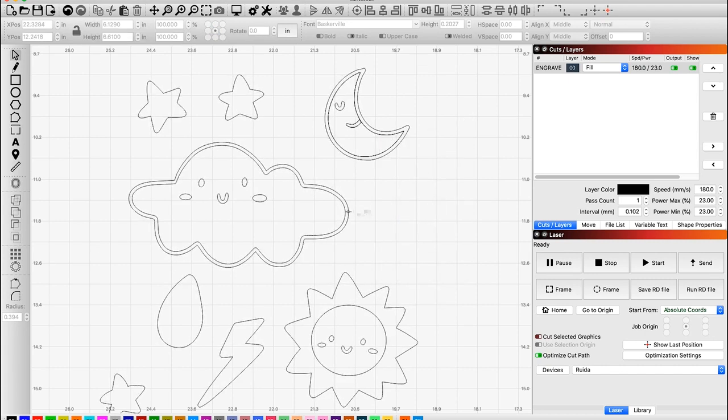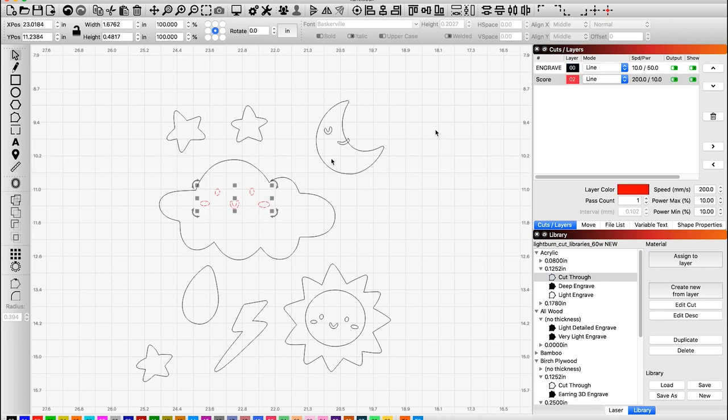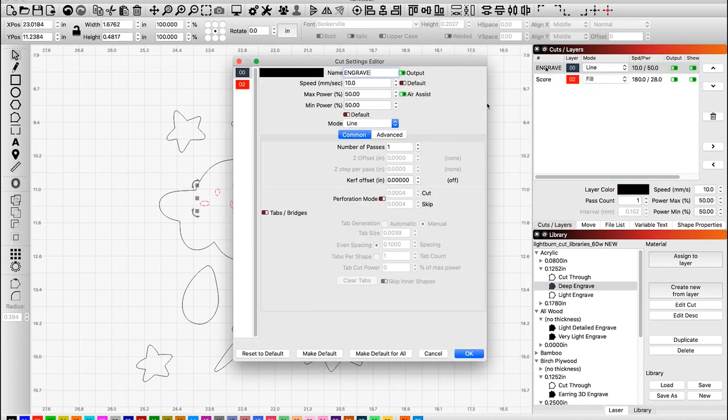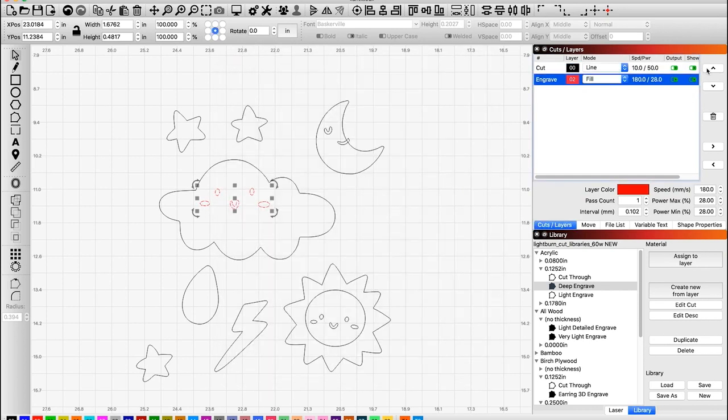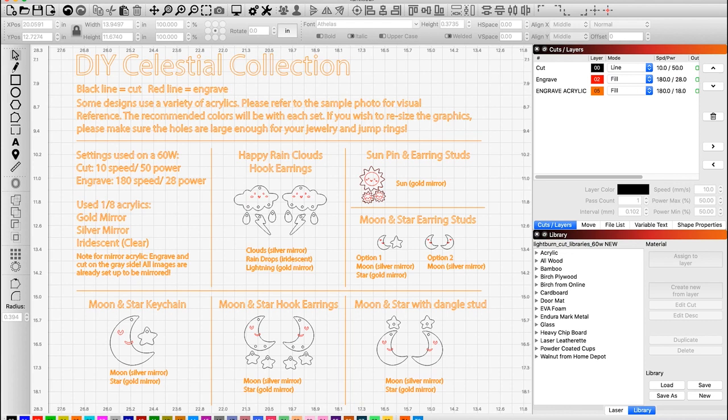Let me quickly show you — we zoom into this moon here. That is a separate piece, which is exactly what I want, because we're going to plan on engraving that. We have our elements here, very simple as you can see. I'm going to make sure that I have my engrave and my cut set correctly. This is just a quick glimpse into my process. If you're downloading and working with the file, you can just import and open up the SVG, but make sure the layers are in coordination with what you have in your library.